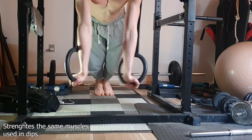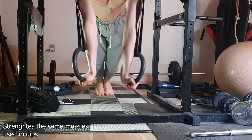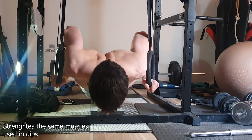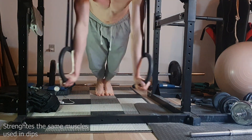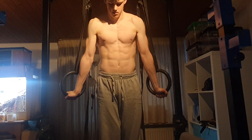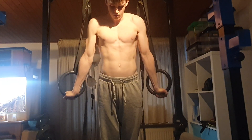The first progression is going to be wings turned out pushups, which strengthens the same muscles used in dips. The second progression is going to be a wings turned out lockout hold at the top, and this increases top lockout strength.